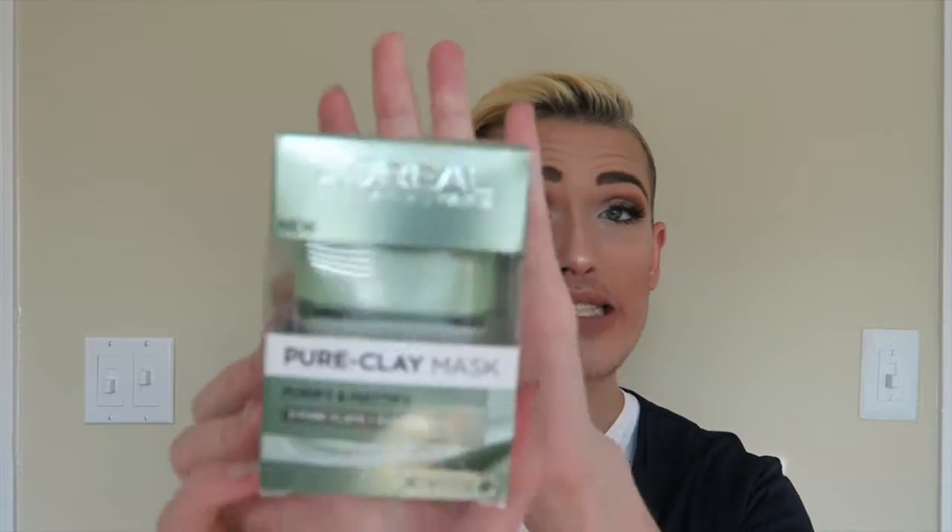The last product is the L'Oréal Skin Experts Paris new Pure Clay Mask — the Purify and Mattify version. They came out with three different masks this year: this hibiscus one, a detox and brighten charcoal mask, and an exfoliate and refine mask in an orange tone. I only got one to try first before committing to all three. The front says 'L'Oréal Paris New Pure Clay Mask, Purify Mattify, Three Pure Clays and Hibiscus.'